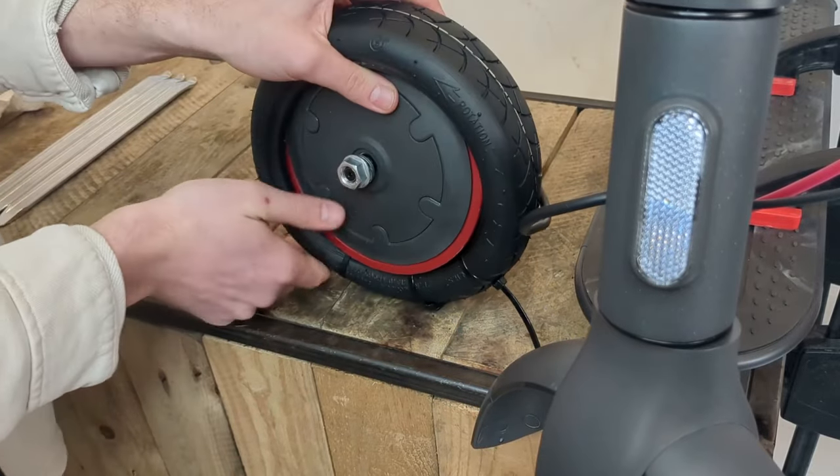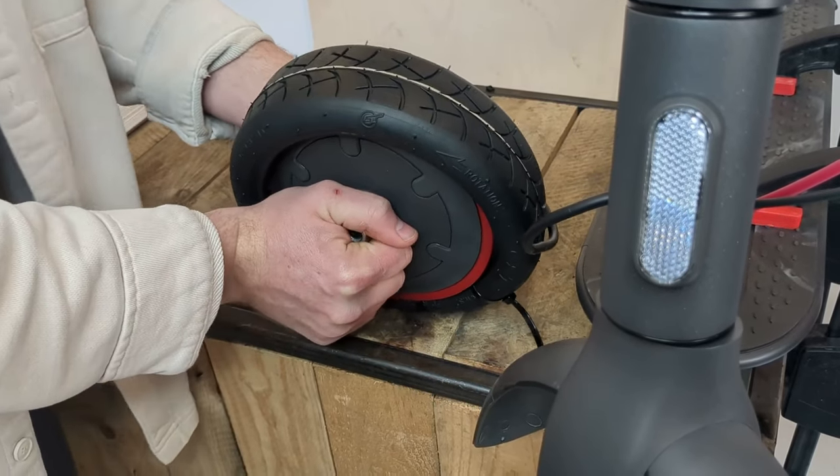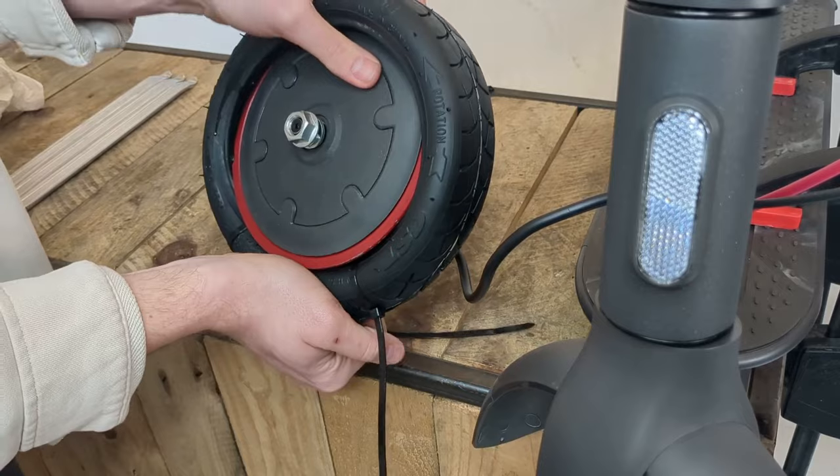With this technique, we can push the lower part of the tyre into the groove of the rim and gain space at the top to successfully install the last part of the tyre into the wheel.